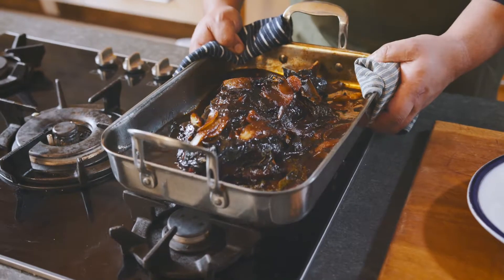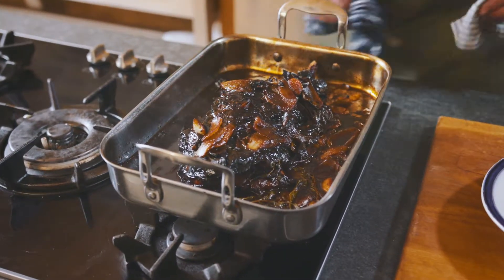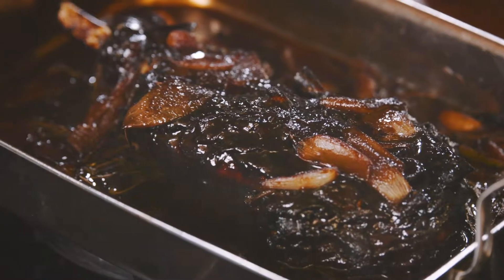The hogget's out of the oven and the trick is basting. Just keep basting and you get all that beautiful balsamic vinegar coming through — that gloss, that shine on it.